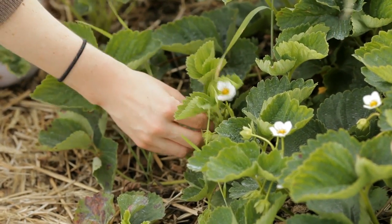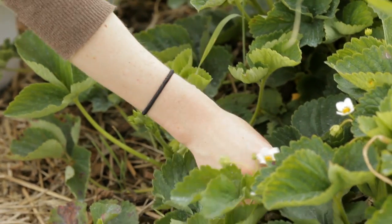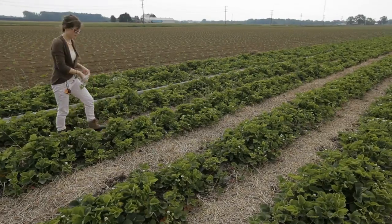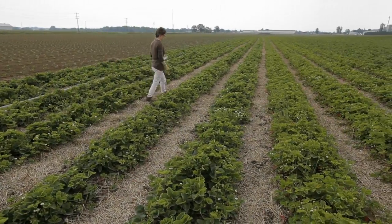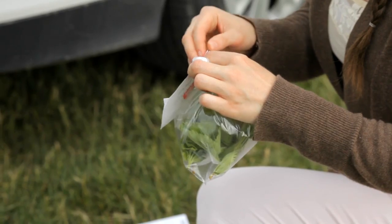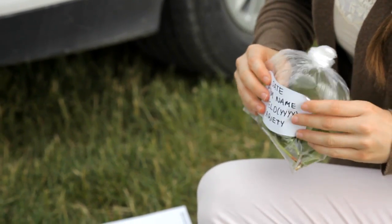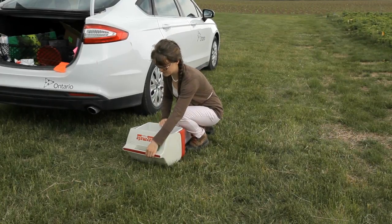Collect 50 leaves from the field. Starting at the field edge, collect a recently emerged but unfolded leaf from each plant. Walk through the field in a zig-zag pattern, stopping every few paces. Place the leaves in a plastic bag, tie it securely, and label each sample.